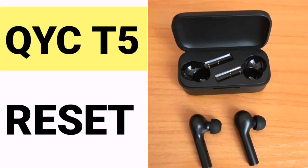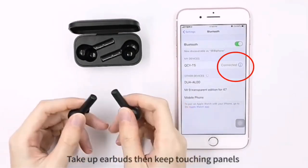Hi friends, today we will tell you how to restore the Bluetooth headset QCYT5 to factory settings. If there is a problem with the headset, you can try this method.